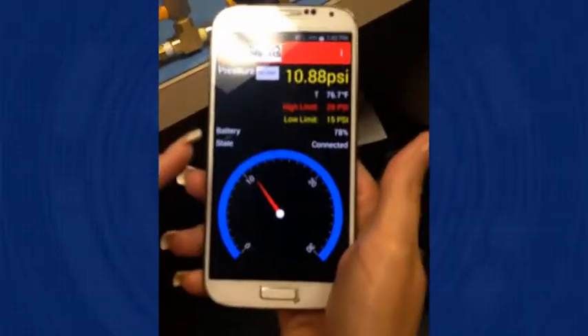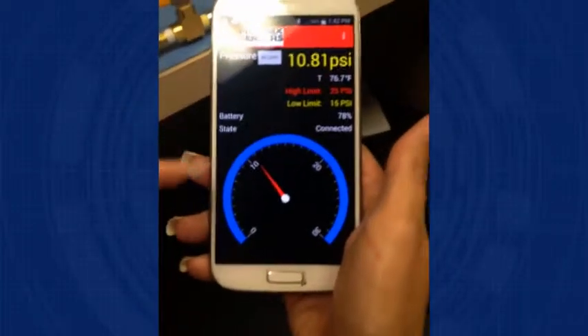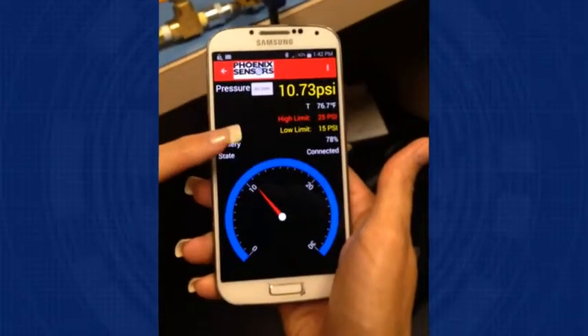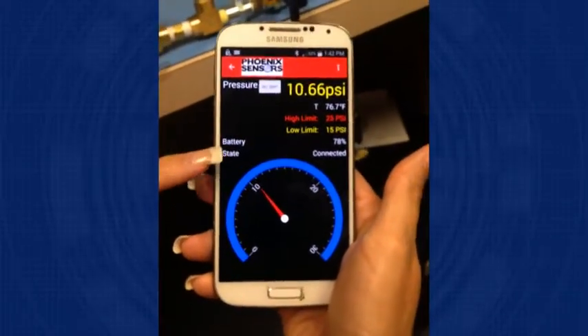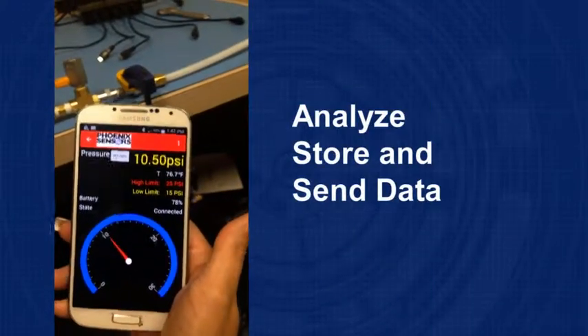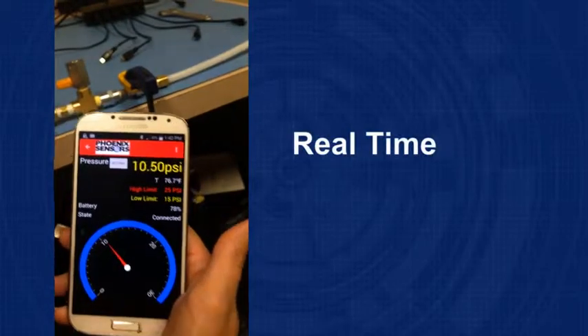Here is the easy-to-use Phoenix sensor mobile application software, where right here you can see the pressure and the temperature in real time. Set high and low limits where the value will actually change color, so that is really easy to read. It has a scale reading, and the mobile application allows you to analyze, store, and send data in real time.